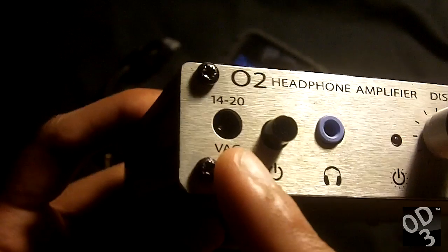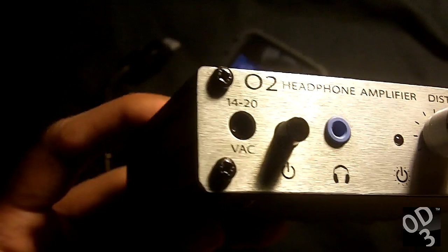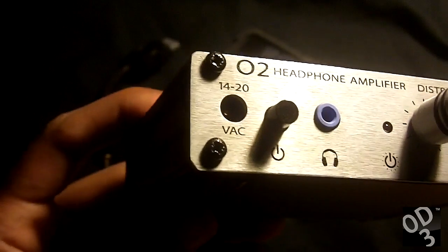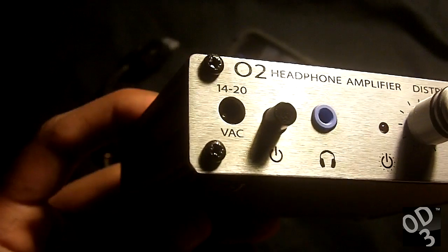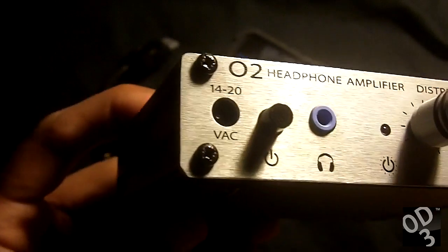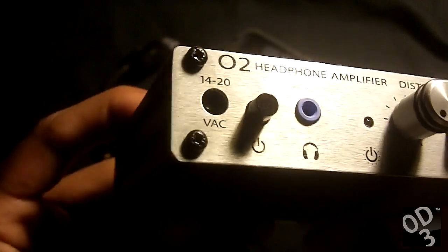The AC adapter for this amplifier both powers the amplifier in case one uses a desktop as well as charging the dual 9 volt batteries inside of the circuitry. It states that it's 14 to 20 volts but it can also take 13.5 volts, as long as the milliamps being sent out by the adapter is more than 200.